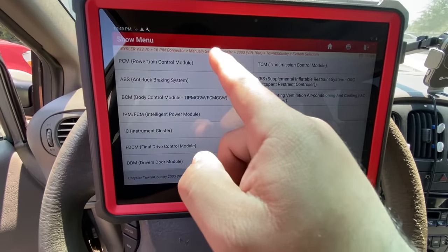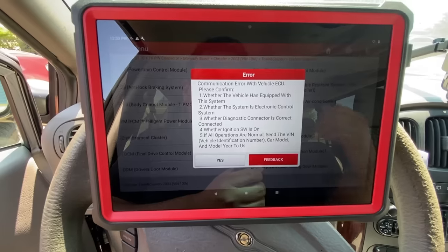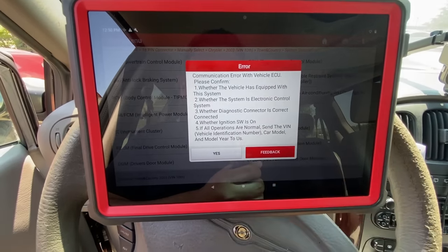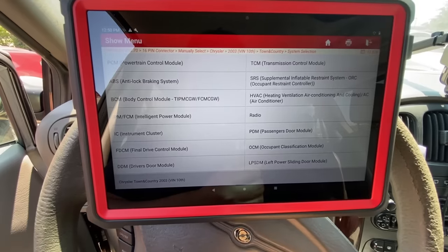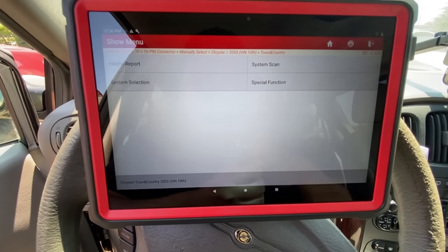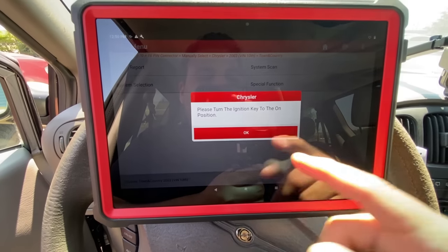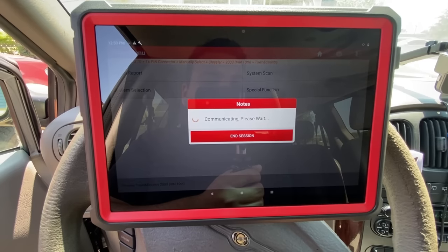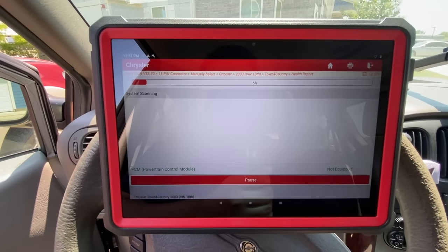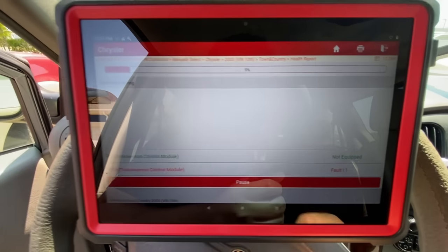And there is our problem — we don't have any communication with the vehicle ECU. Let's run a Health Report, which will scan all of the modules and show us what we have communication with and what we don't. You can see it's scanning right now and already it's telling us that the PCM powertrain control module is not equipped. That's pretty interesting.